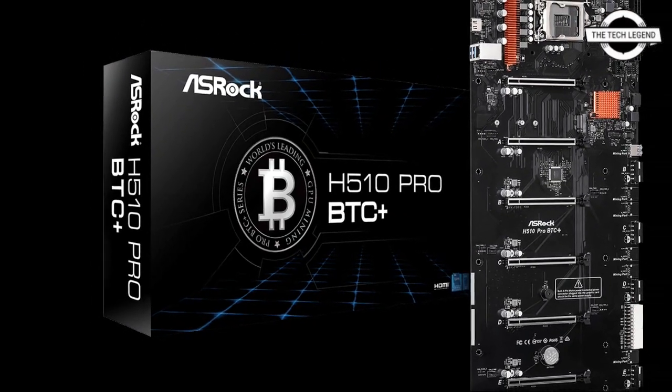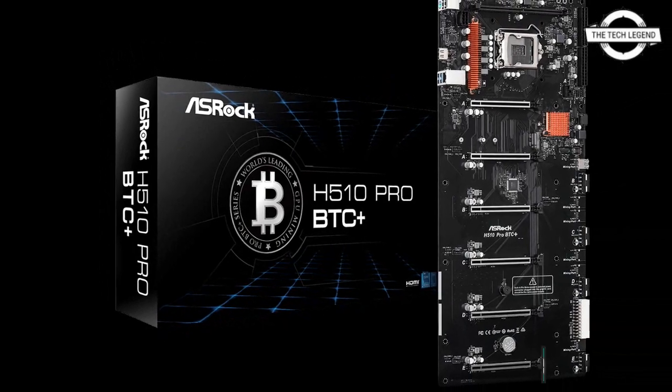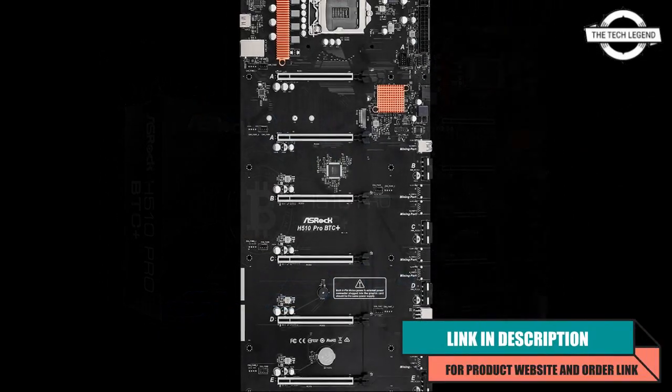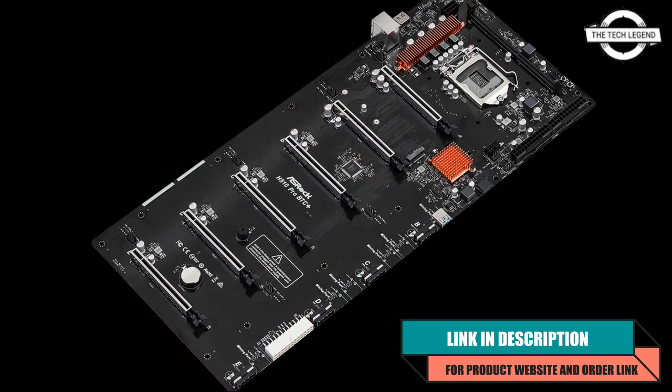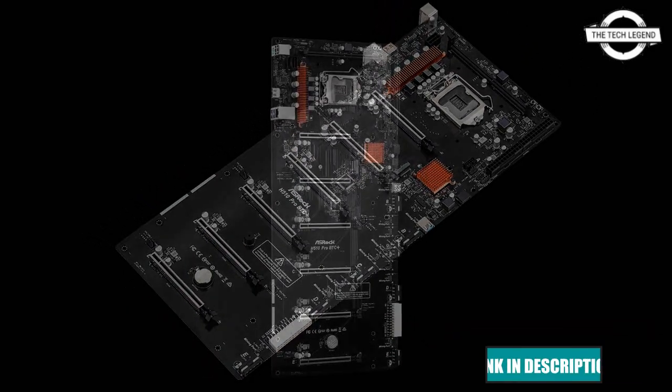Hello friends, welcome to the Tech Listen channel. Today I will talk about the ASRock H510 Pro BTC Plus motherboard. ASRock has launched the H510 Pro BTC Plus motherboard.